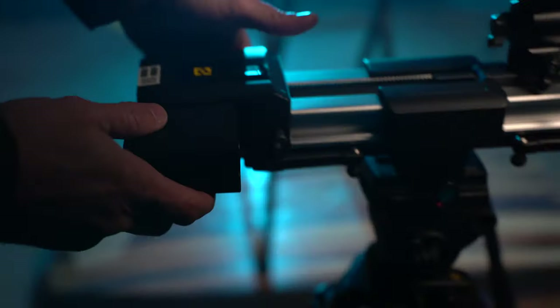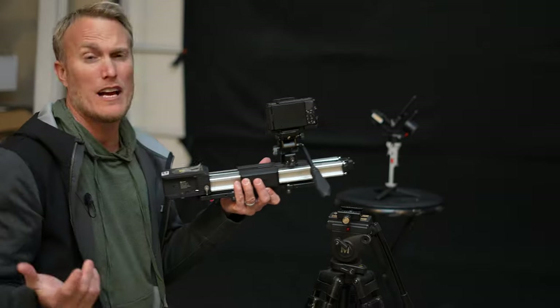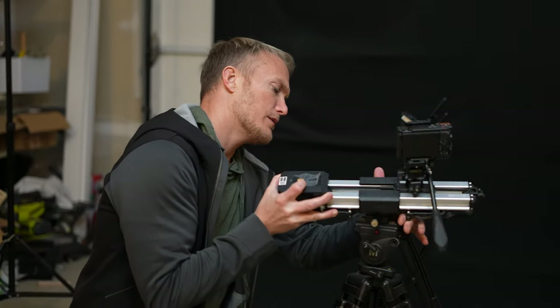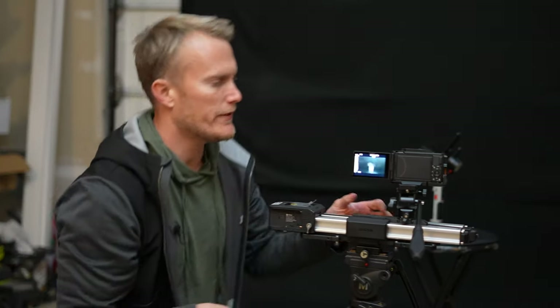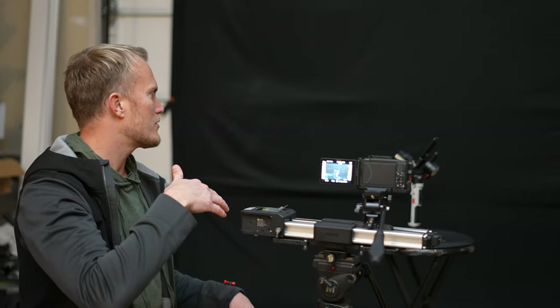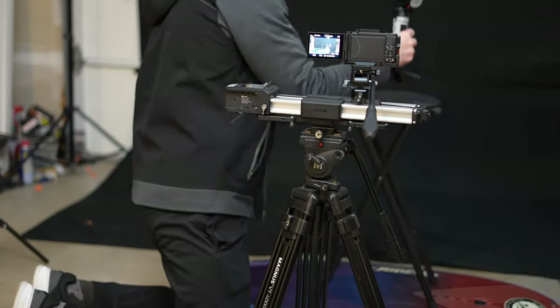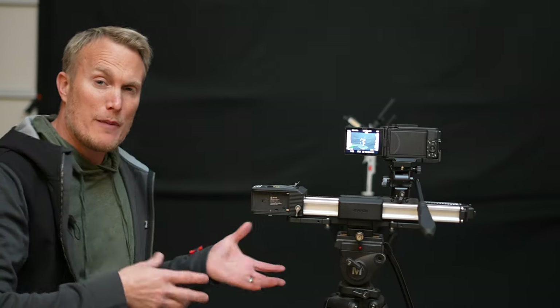One side note: with this slider you do need to buy a battery separately — it doesn't come with one. Thankfully I had a ton of NP-FZ90s so it wasn't a problem, but just something to think about when purchasing the slider. Now I need to get my framing right. I open up the ZV-1 display and I can see I'm looking down toward the tripod, which I don't want — I want to be looking straight at it. The gimbal is too low, so I need to bring it up. I always like to get framing right before lighting, because you don't want to set up all the lights and then realize your framing is off and have to reset everything.